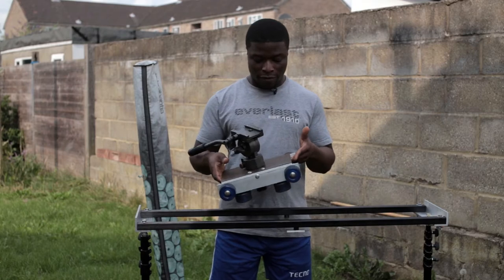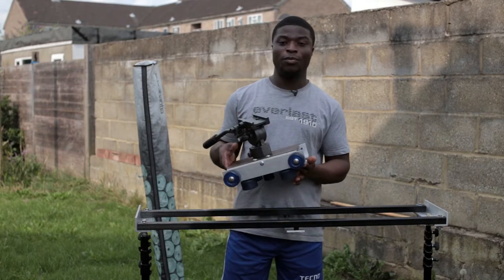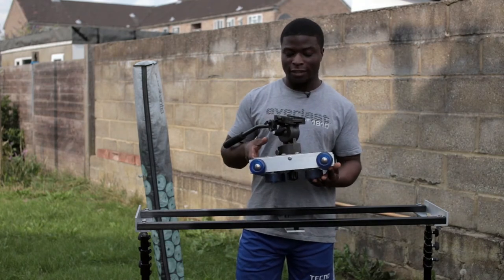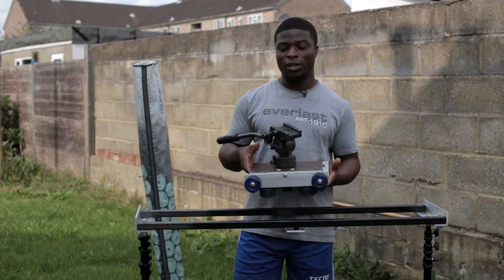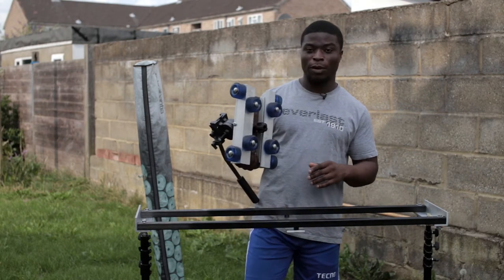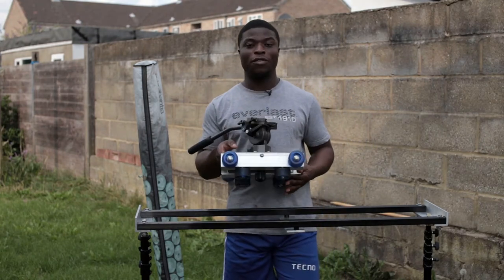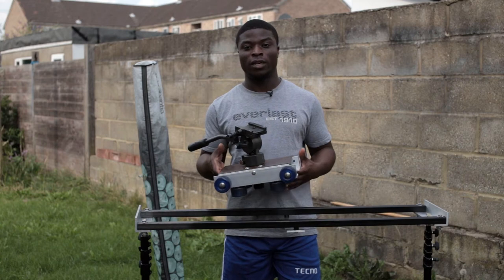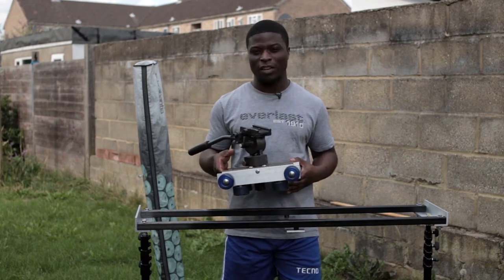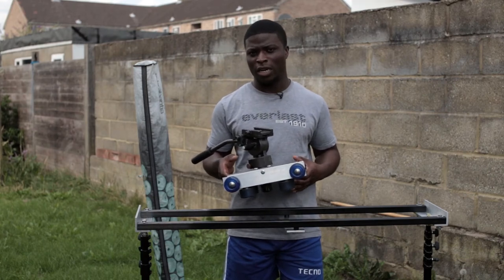It's got a bit of weight because of the aluminium and the rods, which I think adds stability to the camera and makes you feel secure when you use such a tracker dolly. I'll put a picture up and you'll realise it's very, very similar to the original one that's actually been sold for £1,500 plus, or $1,800 US dollars.